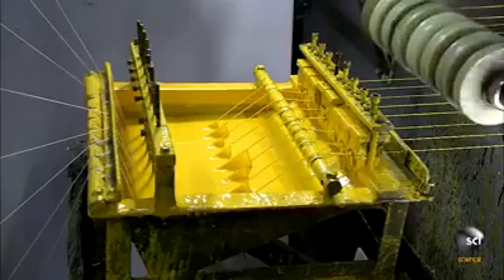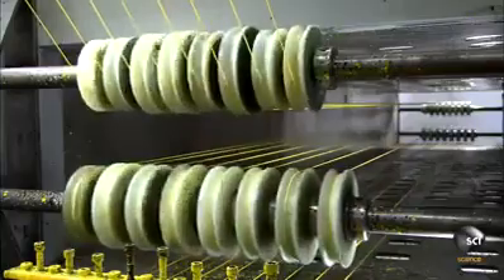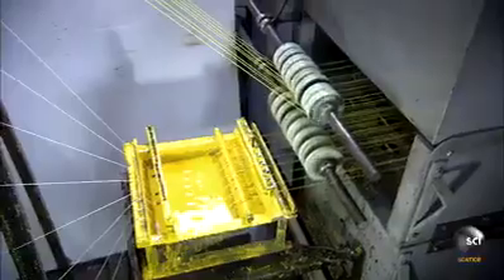These fishing lines go through a different process: they unwind through metal eyelets into a tray of yellow silicone resin. This proprietary resin makes the line abrasion resistant — it will be less likely to break if dragged across a surface like a rock.